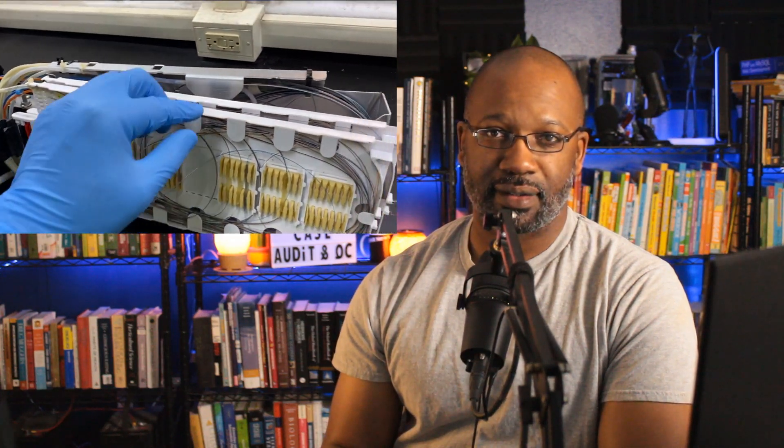Welcome back guys, it's your boy JB. Today's video is going to be concerning a fiber optic enclosure that was completed by a contractor. Additional work had to be done, and I thought this guy did a bang-up job and I wanted to share the awesomeness with you.